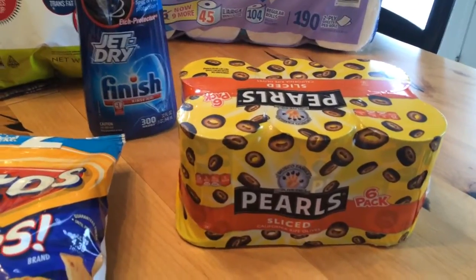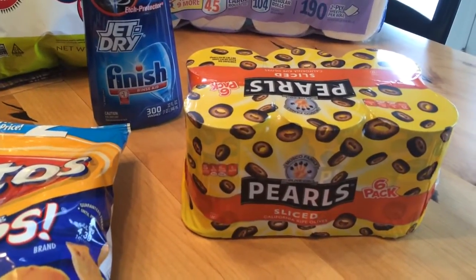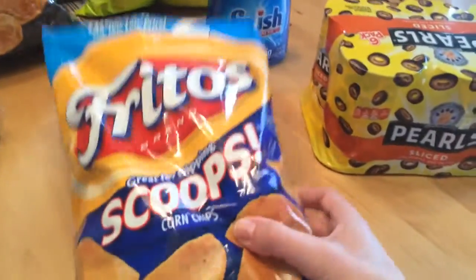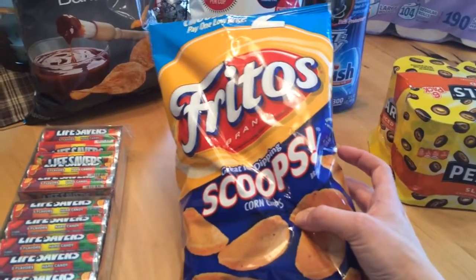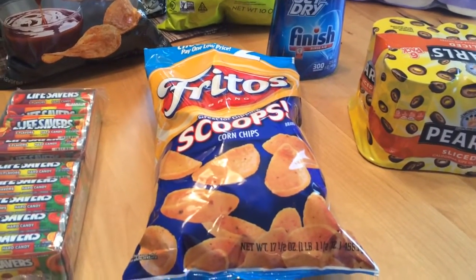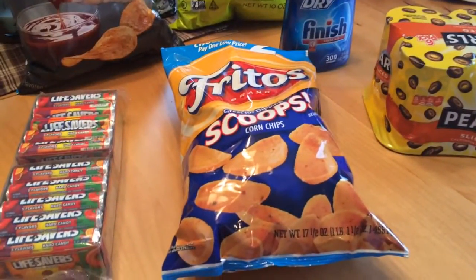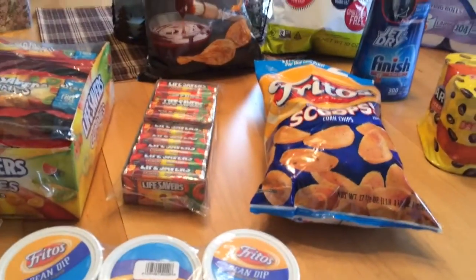Sliced olives — we love olives in this house. I like to put them in salads and things, so it really pays for us to get these sliced ones, especially in potato salad. It's so much faster when they're already sliced up. We got Fritos Scoops. I love these and I told my husband not to get them because I would eat them, but at the last second he changed his mind and got those and this bean dip to go with them. This is my all-time fave — Fritos bean dip with Fritos. I love this stuff. I could just eat it all day every day.